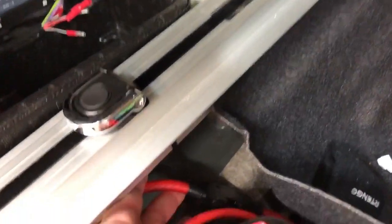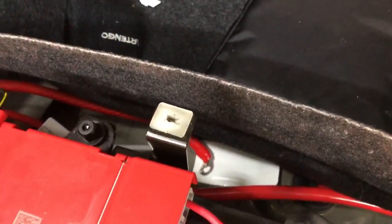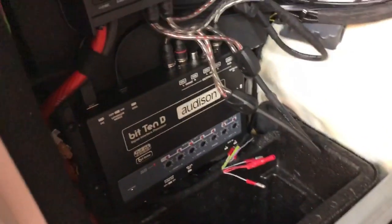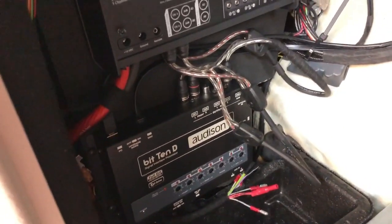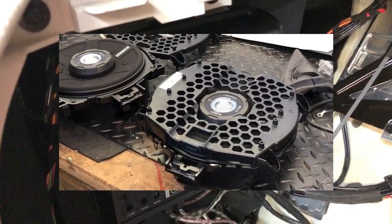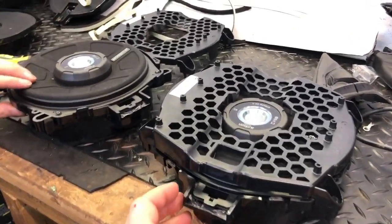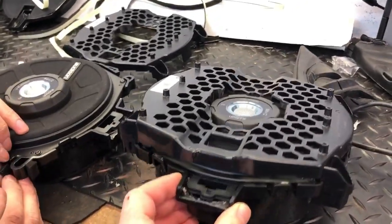The main power fuse is going in now. We run a 4-gauge cable straight to the battery with an in-line fuse to protect it. We use Stinger cabling for both the power and speaker sides — it's very neat.